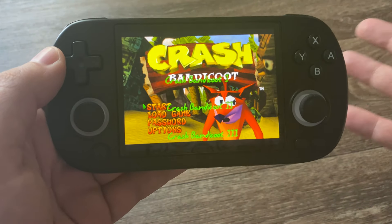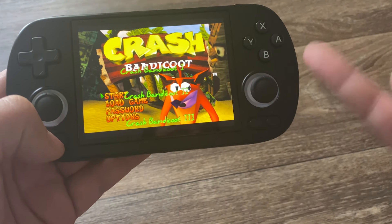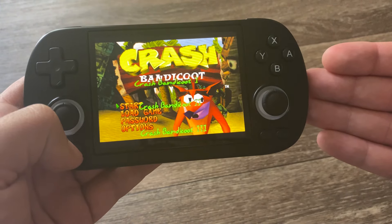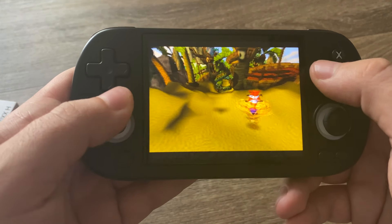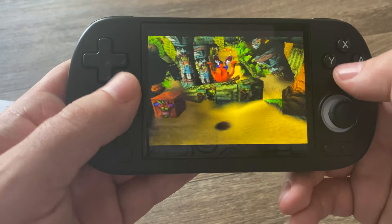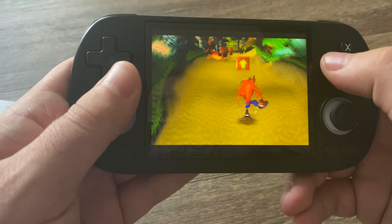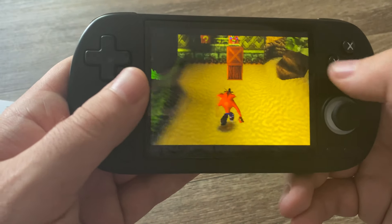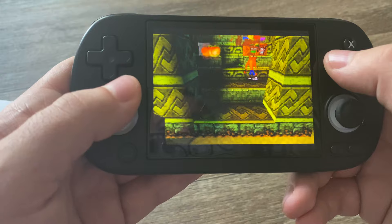I know all the retro stuff is going to work well, but let's play some Crash Bandicoot, which is PlayStation 1. Because if PlayStation 1, PSP, and Nintendo 64 all work perfectly, then I have no complaints for the gameplay. And look at this — it looks and runs perfectly. I played Crash Bandicoot when it first came out, and it is still as good as it was back then. Everything is tight, there's no delay, and it's exactly how you want to play a game like this.